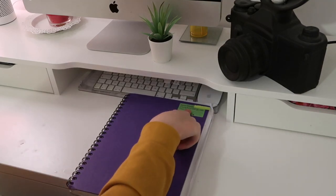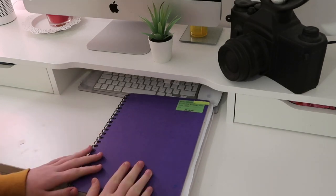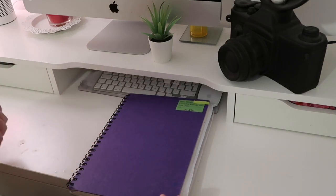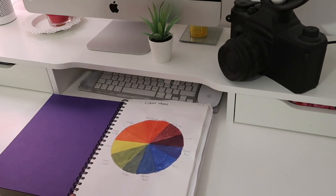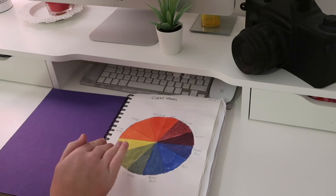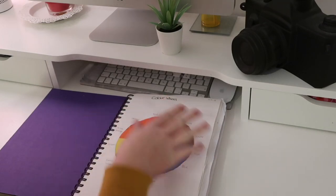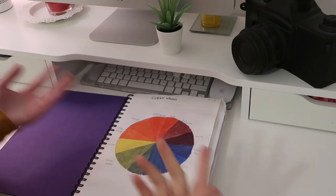This is college work — I've been doing Level One Art and Design. To start with, as you can see, this is a color wheel with the primary and secondary colors. Our project was just to do the color wheel, which is fairly simple.